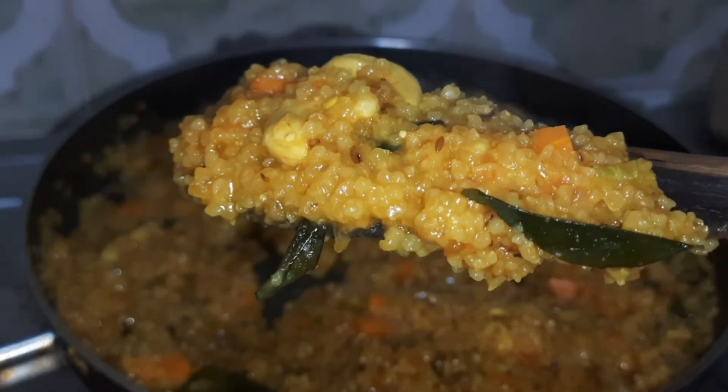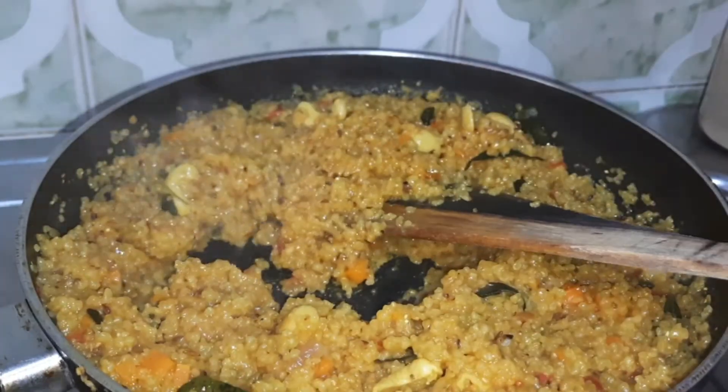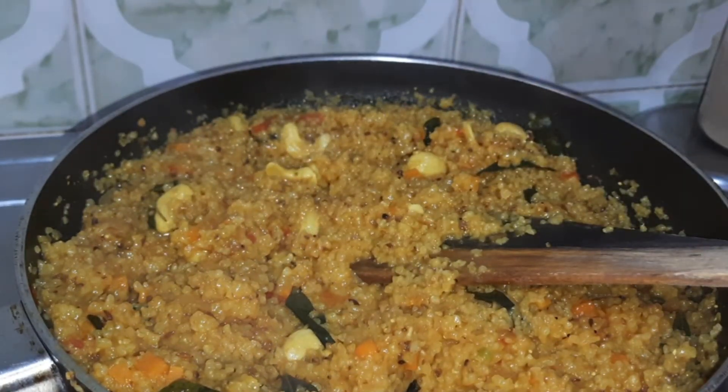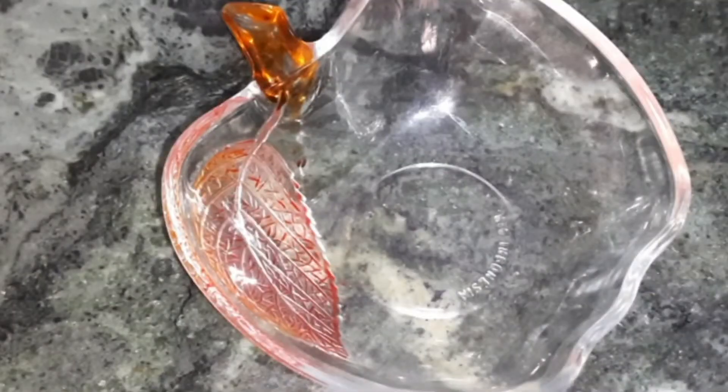Look at this! Yummy, tasty, yet so nutritious kaju upma. Let's serve it. This is a very healthy and filling breakfast.